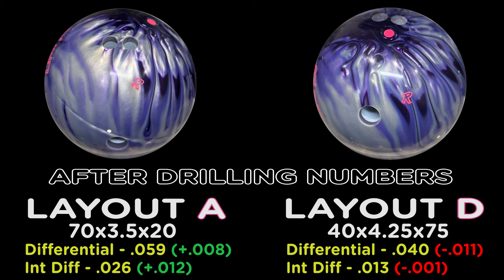Using two totally different layouts: Layout A, a pin-up layout which increases the differentials, and Layout D, a pin-down layout which decreases the differentials. You see two different ball paths and two different down-lane motions.